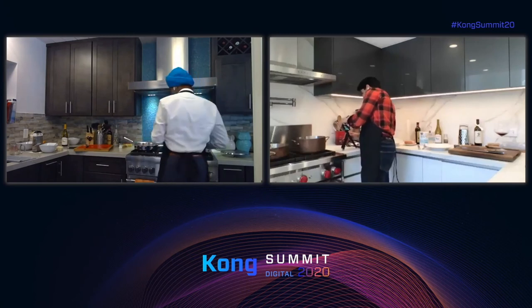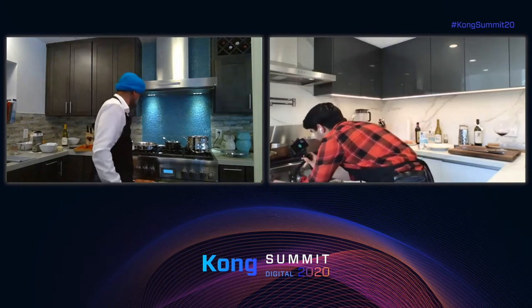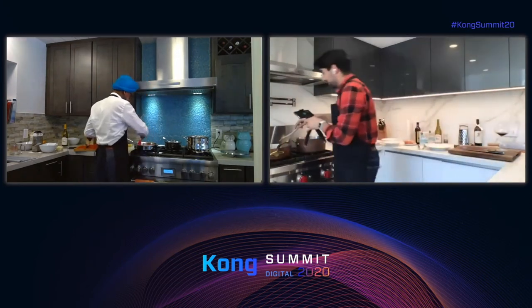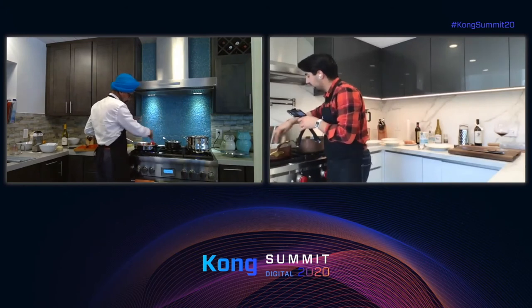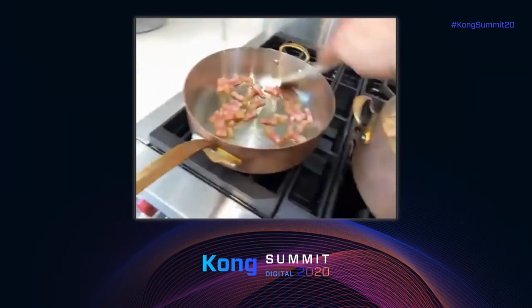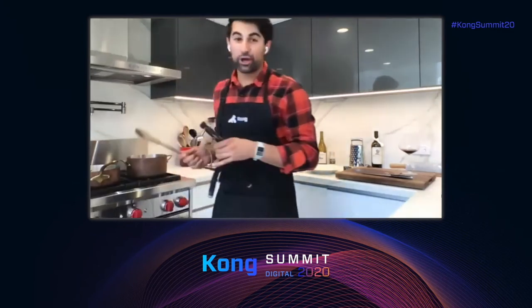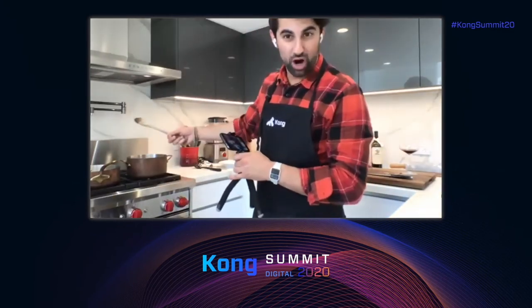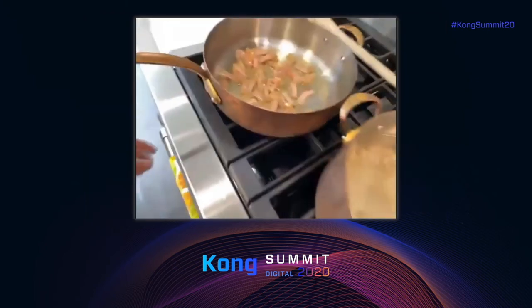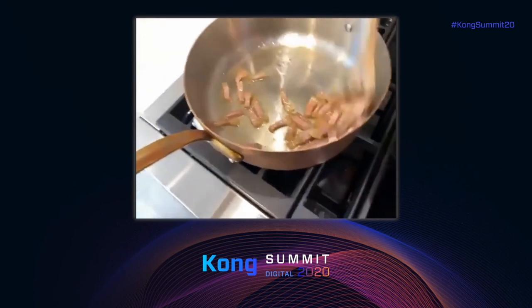First and foremost, we want to start cooking the guanciale with a very, very high flame, but we need to make sure it doesn't burn. One of the most important things in cooking is to give lots of love to what we're cooking — mix it, stir it, pay attention to your ingredients. The recipe for a good dish is giving attention to your ingredients; they don't cook by themselves. Let's make sure the guanciale becomes very, very crunchy.